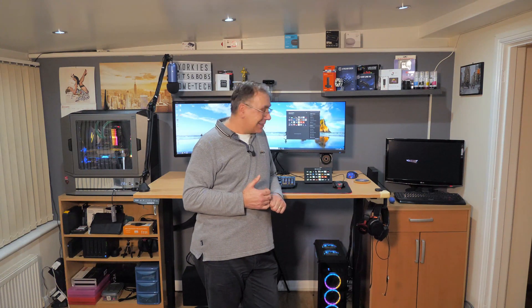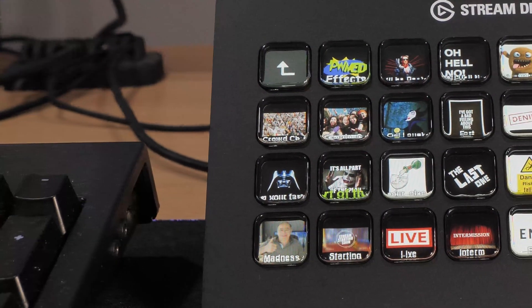Very happy, looking forward to doing my next live stream. We're ready to rock and roll with the new 32-key Stream Deck! So that's it for this little unboxing and installation presentation. If you like this video give me a thumbs up, if you didn't give me a thumbs down, and please subscribe. I'll stick a link in the video description in case you want to buy one.